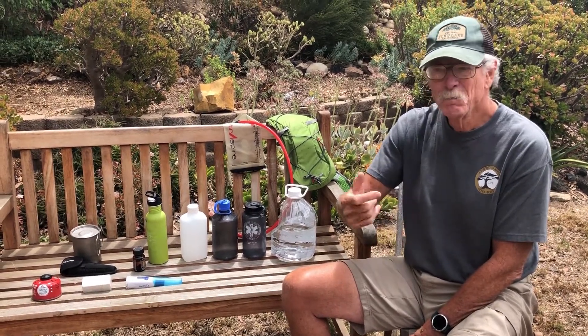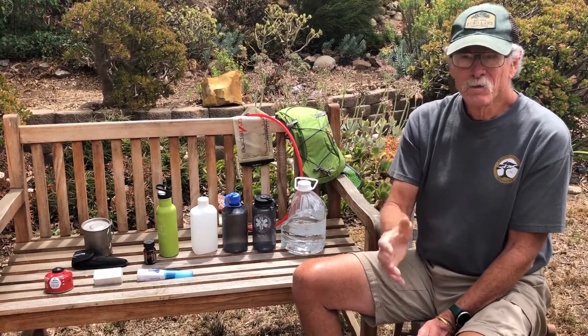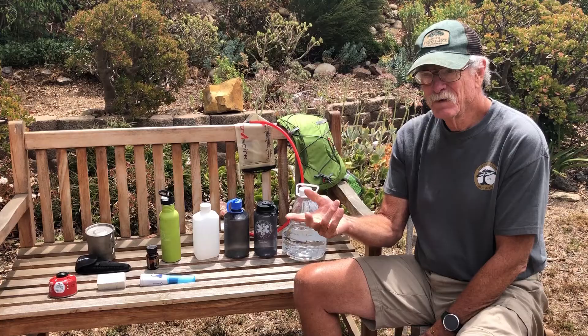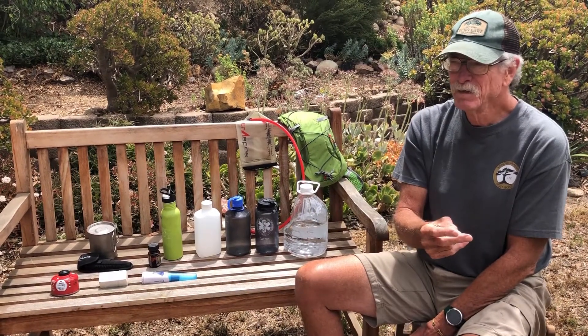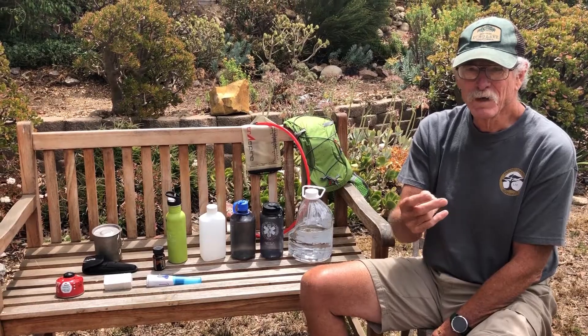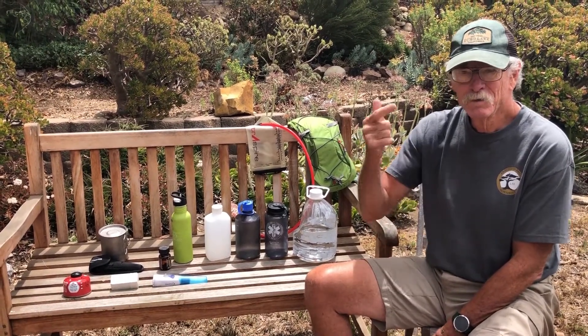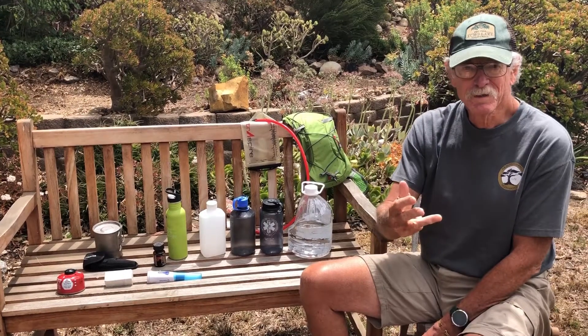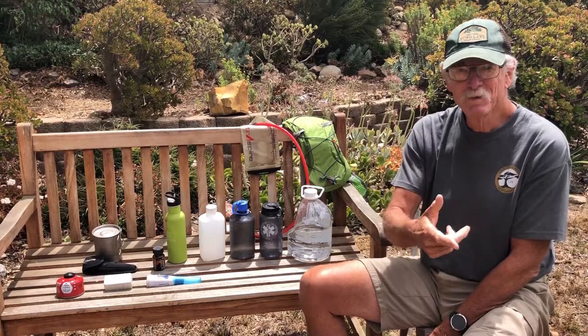So in the wilderness, drink the right amount — drink when you're thirsty, maybe a little more, but don't pound down liter after liter. If you're not feeling good, drink comfortably, don't overdo it. Dehydration is not good, hyponatremia is not good. Drink right, drink well — that's your Barefoot Grandpa on drinking too much in the wilderness.